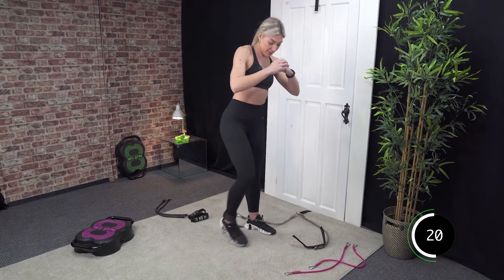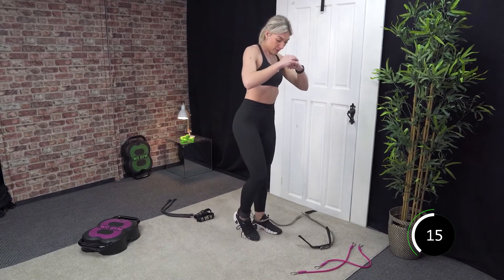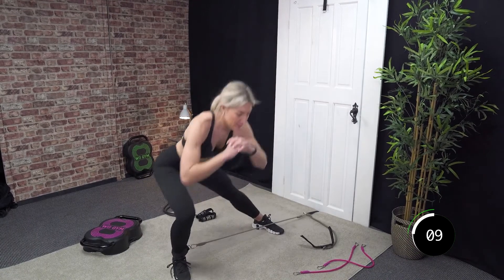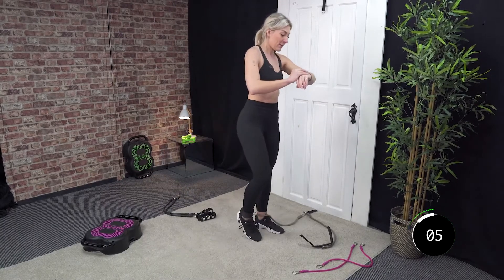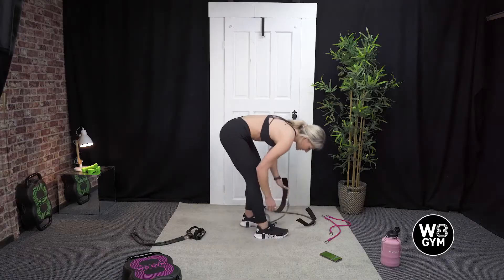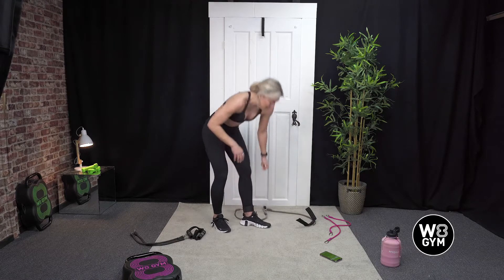20 seconds and then we're going to swap sides. Last 15 — 8, 7, 6, 5, 4, 3, 2, and 1. Good. Swap sides and pop the ankle strap onto the other leg.